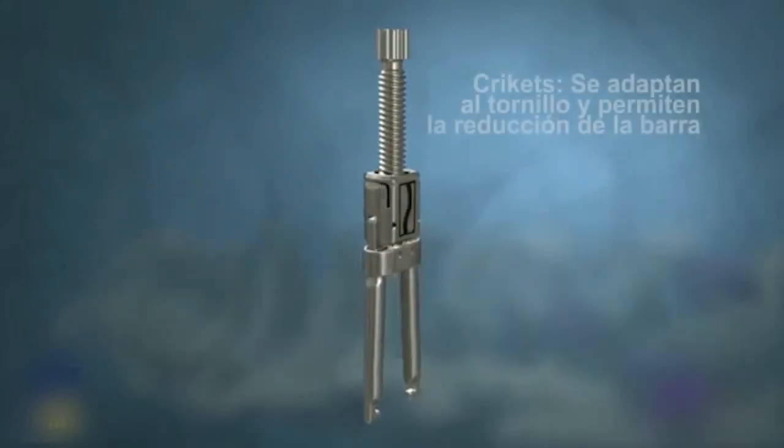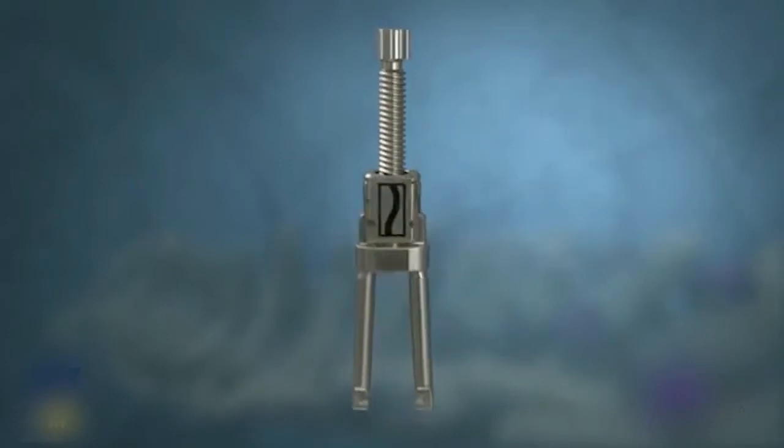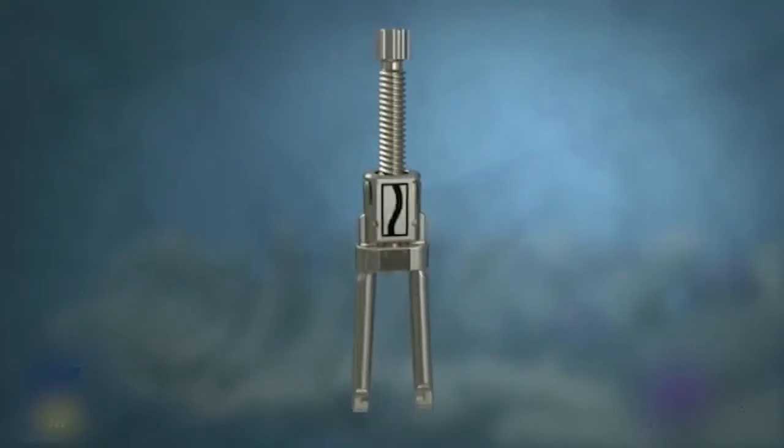Deformity crickets can be used to reduce the rod and translate the spine. The deformity crickets allow for 27 millimeters of controlled reduction and allow for spinal correction with the rod outside of the screw head.